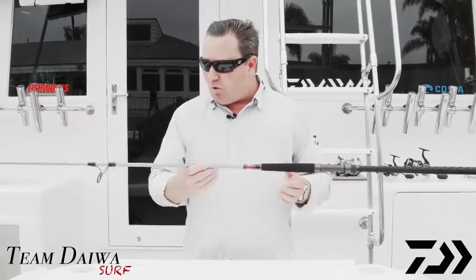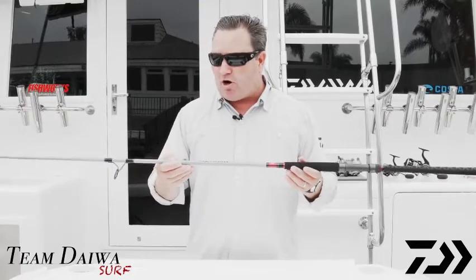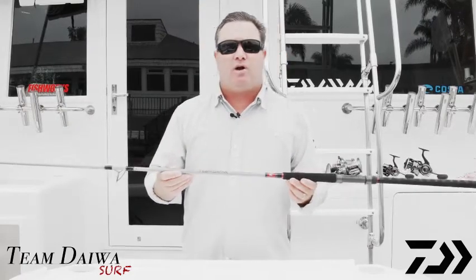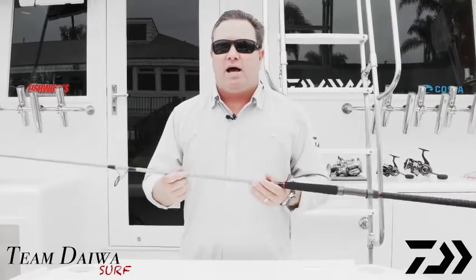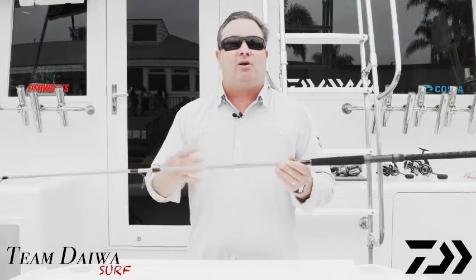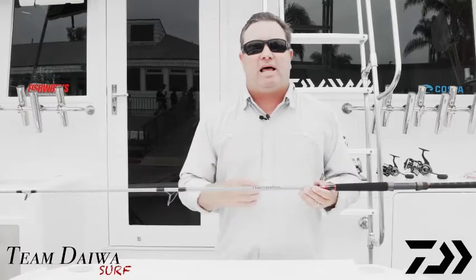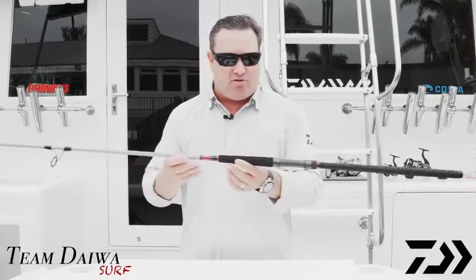What we're using as far as technology on this rod — it's very lightweight — is our High Volume Nano Plus graphite. It takes very, very little resin with the graphite, and that's what gives it a very crisp, light feel. Resin adds weight, so the less resin you can put in a rod, the lighter the rod is. The Nano Plus resin allows a lot less bubbles in the rod, so you can use even less resin than a standard rod, making it very lightweight. We're also using Fuji Faslite guides.